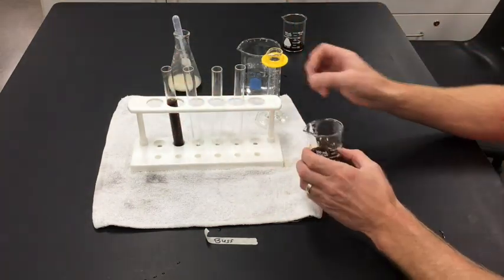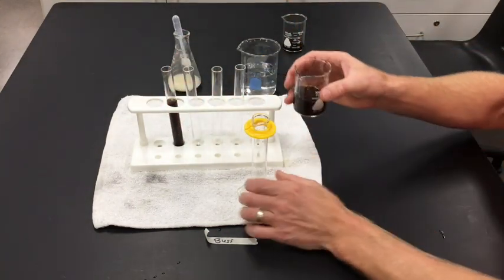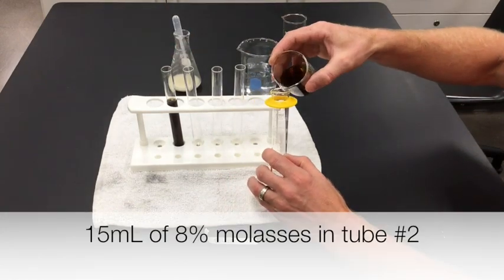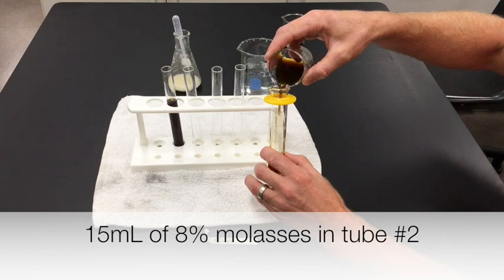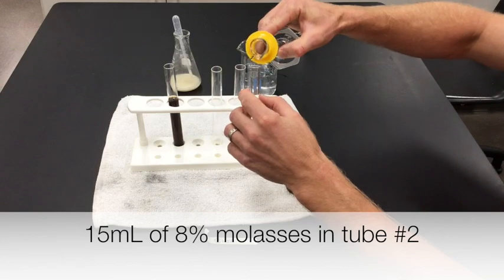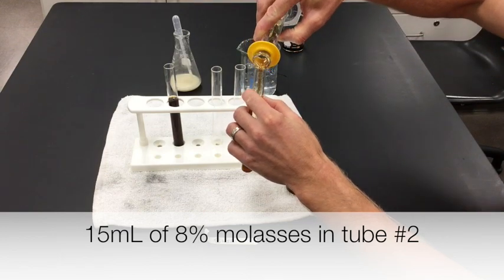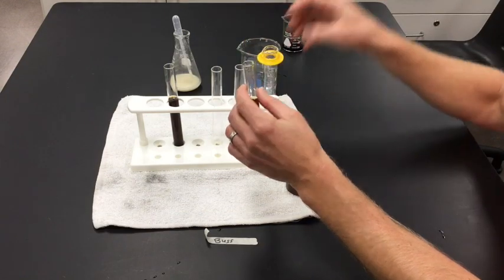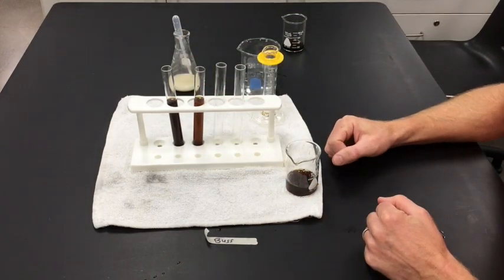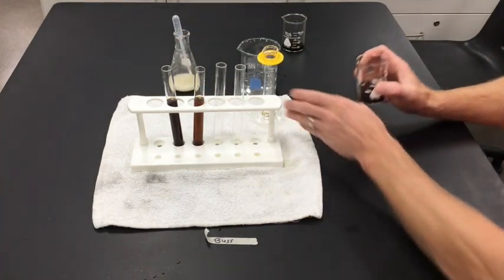Mix that up — so that is half the concentration. I can't add it directly to the test tube; I need to measure it out, and the same amount goes into each test tube: 15 milliliters goes into every test tube, just at a different concentration. So 15 milliliters of my first dilution goes in — you can see it's a little lighter color.